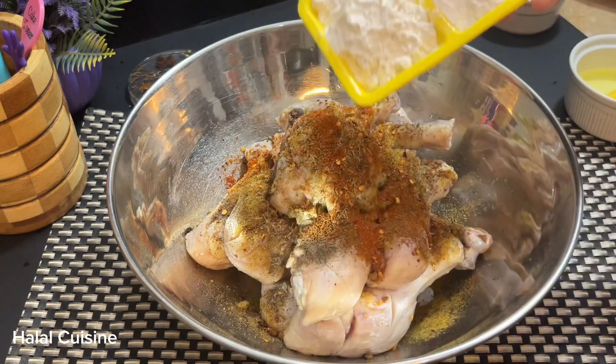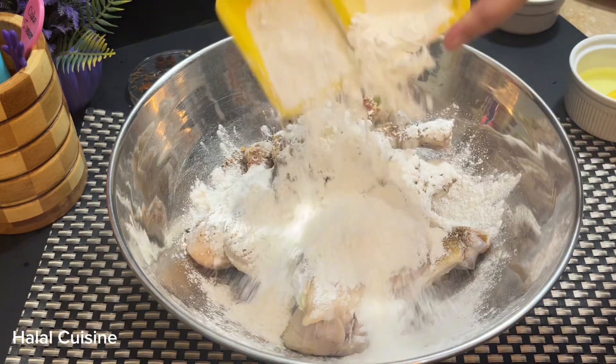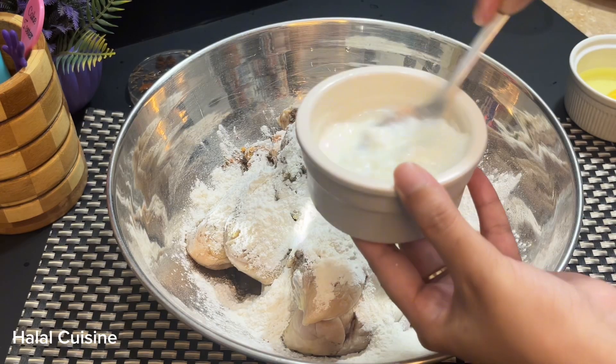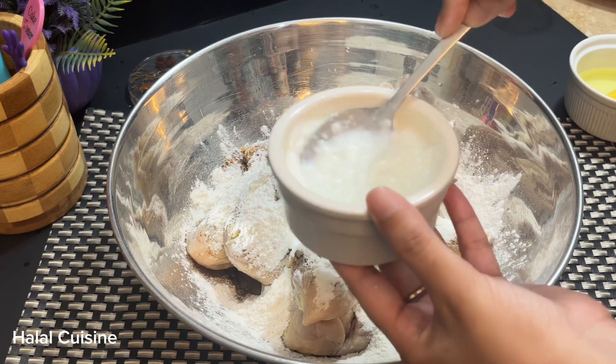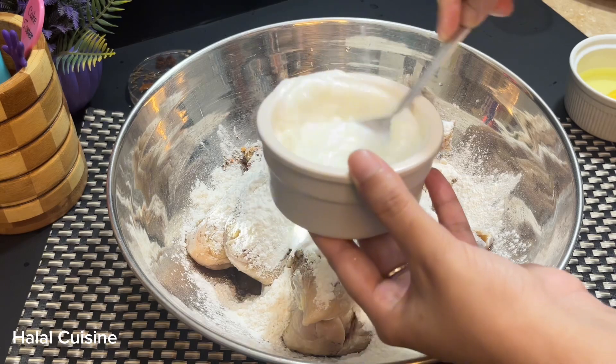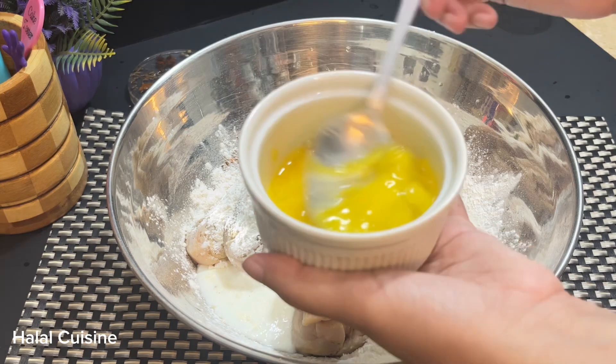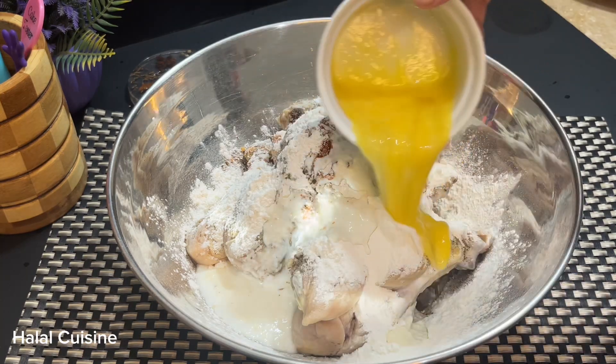We have also prepared a mixture of four tablespoons of corn flour and two tablespoons of egg. We will add it here and mix it properly. We will beat the eggs well and then add them in, mixing everything together thoroughly.